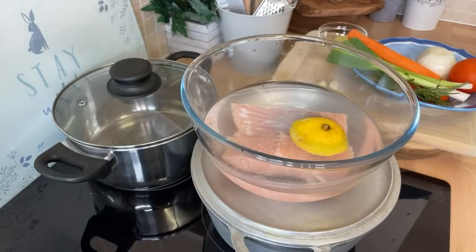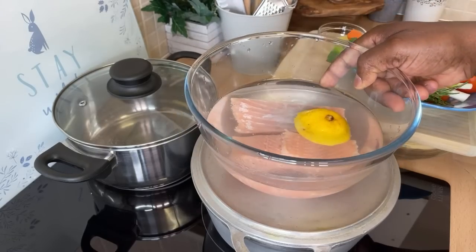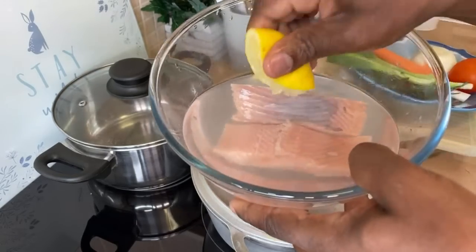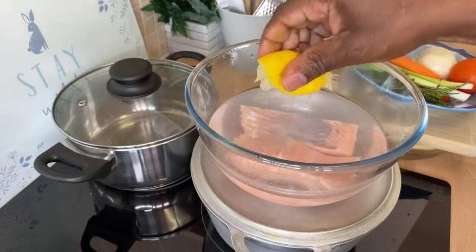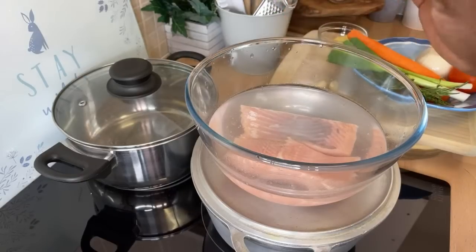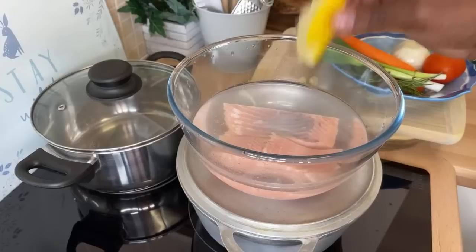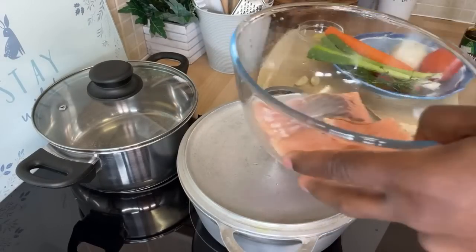All right, let's jump into this now guys. We're going to jump straight into this and show you how it's done. Right here I've got two pieces of salmon which I've already washed off with some lemon juice and removed the skin from. That's what you want to do — make sure you have some lemon juice to wash it and remove the skin from the salmon. Because the way I'm going to be doing it, you have to remove the skin. Now let's pour off this water.